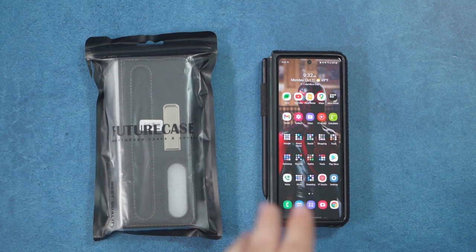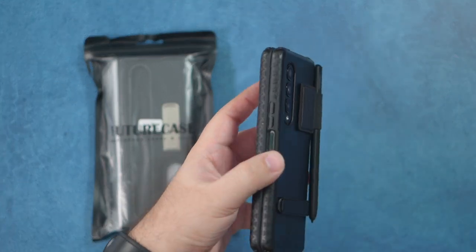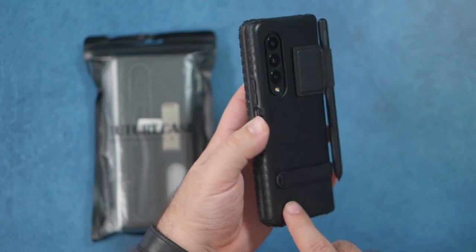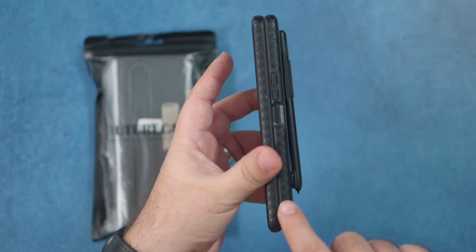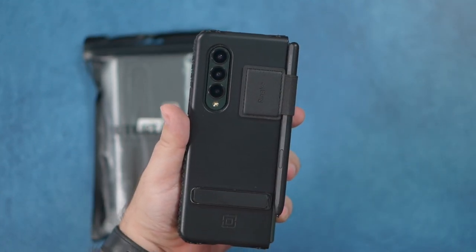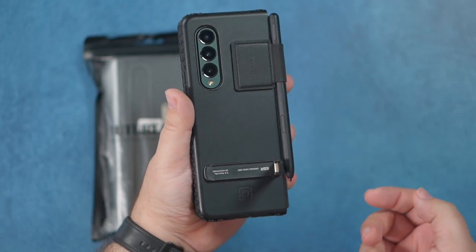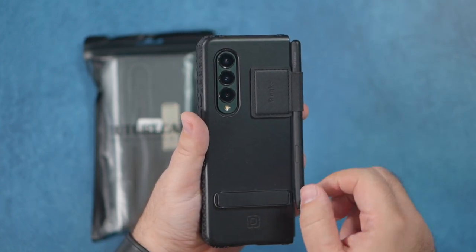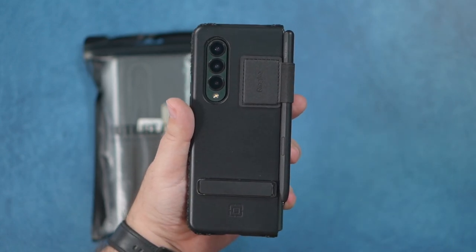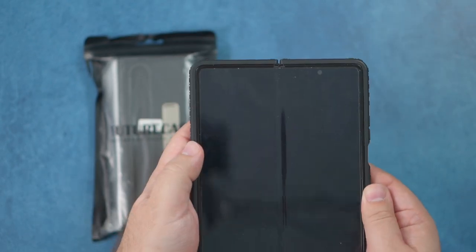Before we get started, I want to let you guys know the current case that I am rocking — the one that has made it through every case I've reviewed — and that is the Incipio grip case. I just love this grip. It has a ring key attachment as well as a kickstand attachment, and it holds my S Pen as I go along.